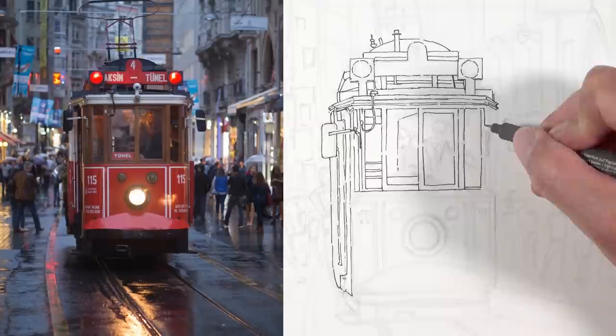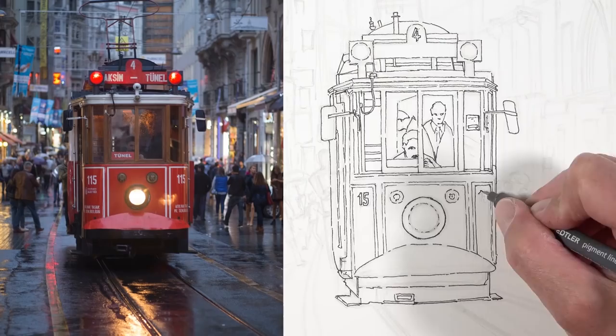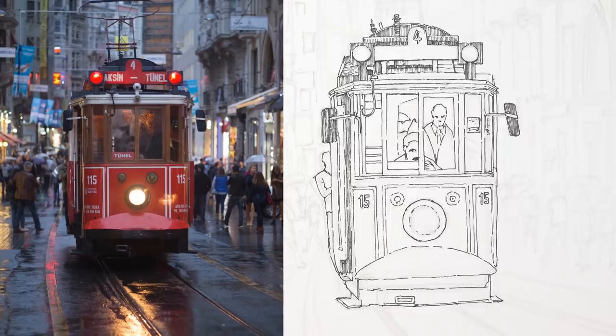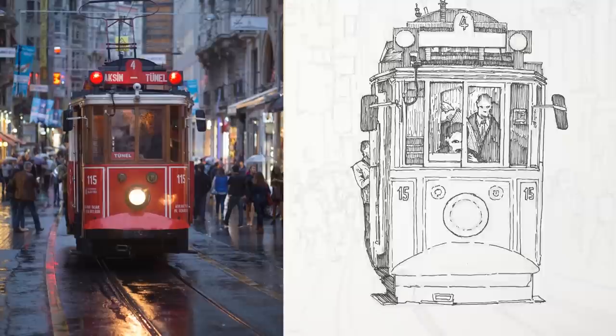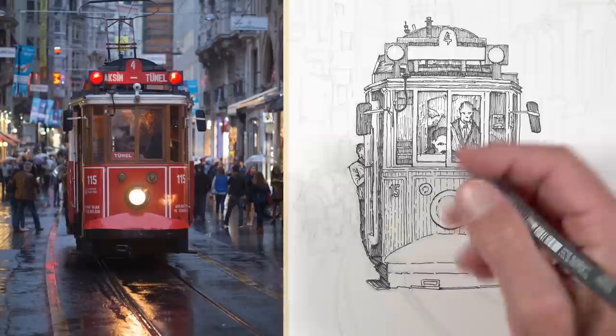For this drawing, I stuck with the 0.1 millimeter Staedtler pen for the entire drawing process. Once we had some of the initial contour lines or outlines in place, we went back in with hatching to begin developing some of the values. Value — the darkness or lightness of a color — is perhaps the most important of the seven elements of art. You need to keep in mind that you're adding watercolor washes over the top, which also affect value, so we didn't want to create a complete pen and ink drawing — we wanted some values to remain lighter than the finished image would be.